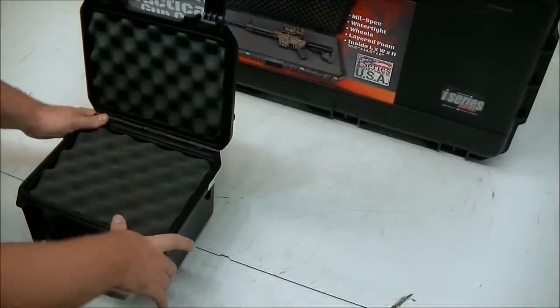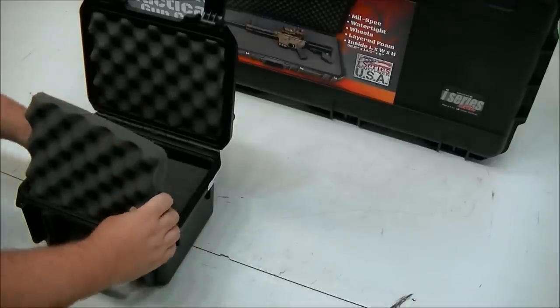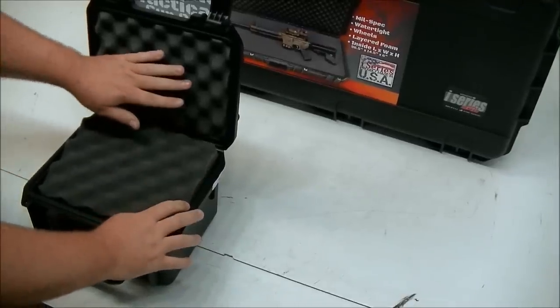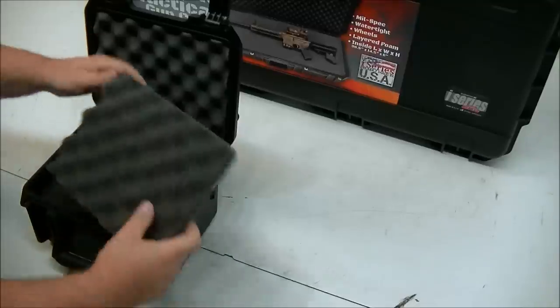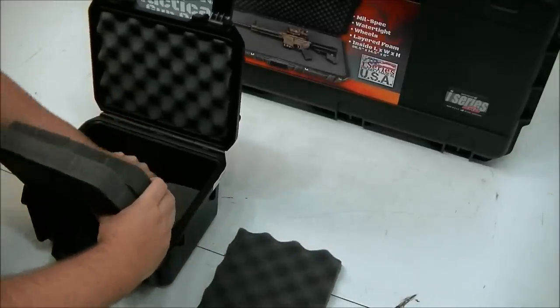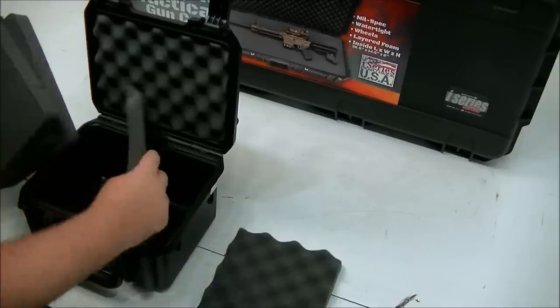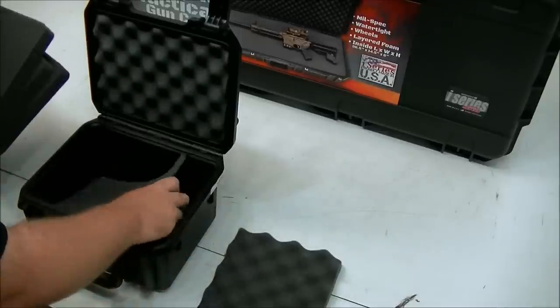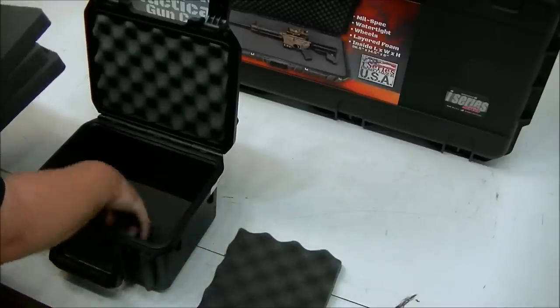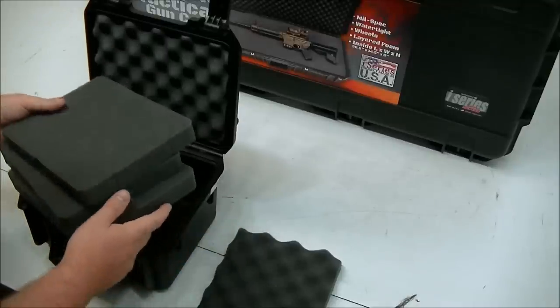When you first receive your SKB gun case, it'll arrive just like this. It'll have a top layer of eggshell and then a bottom layer. In this particular one, there are another three thicker layers and then a bottom skinny layer just for a base. When you open it up, you can start to decide how you want to configure it.